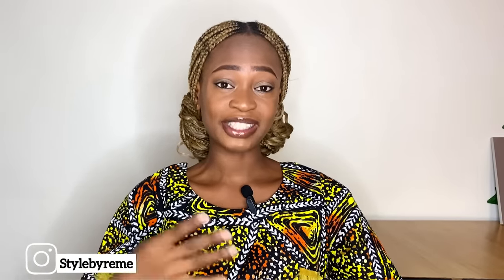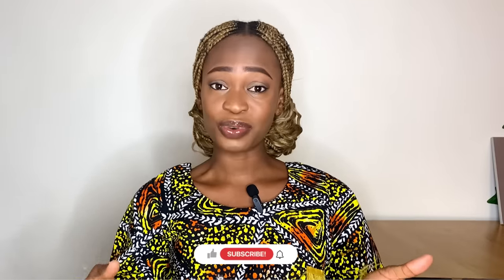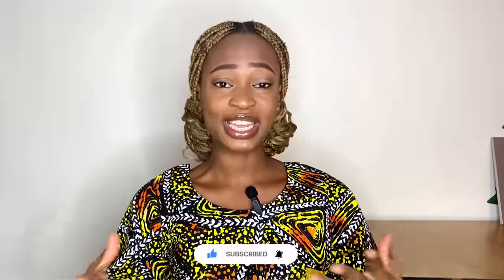Hi guys, welcome back again to my YouTube channel. My name is Osereme. If you've seen me for the first time, thank you so much for stopping by. Here on this channel, I share sewing tutorials and pattern drafting videos. So if you're interested in that kind of content, you might want to hit the subscribe button and turn on the notification bell so that you get notified whenever I post a new video.